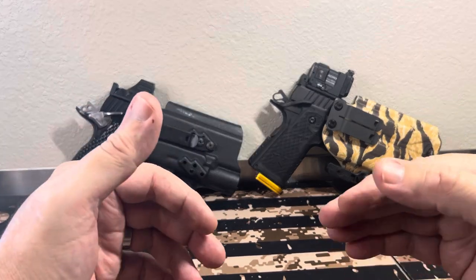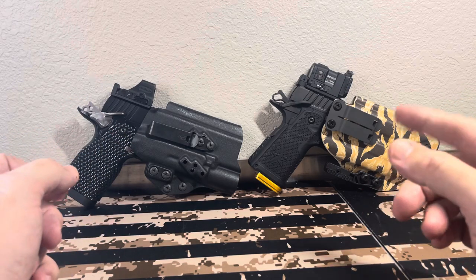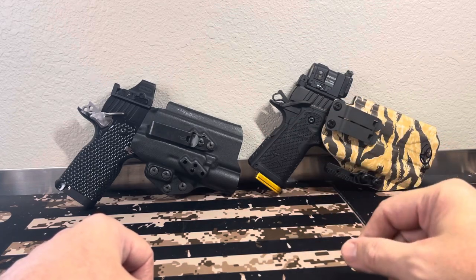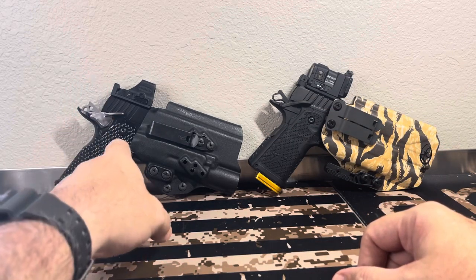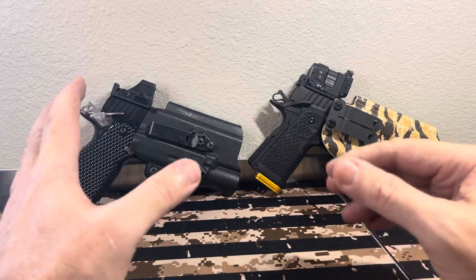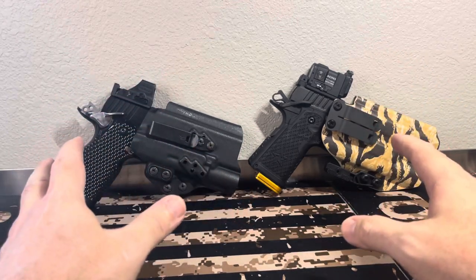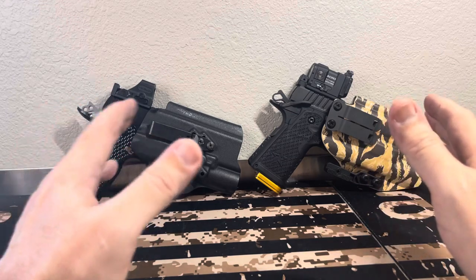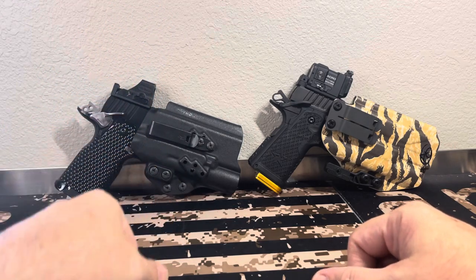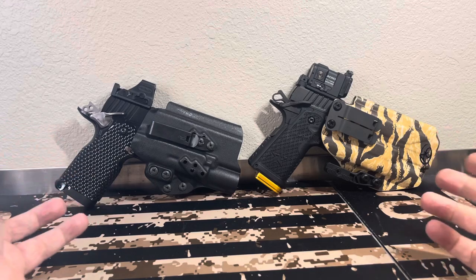They're both fantastic guns and I'm very glad I have both of them. I also have the big brothers of these — the Staccato P all-alloy with polymer grip and a comp on it, and the DS9 Hybrid, which is the big brother of this. Both of those are fantastic guns. So I have two of each: big brother and little brother for both, and I'm set with 2011s.